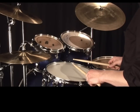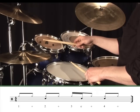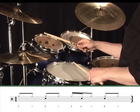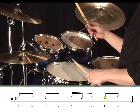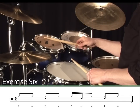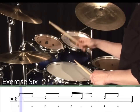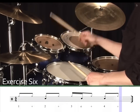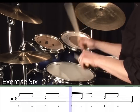As before, we'll now incorporate that rhythm on the hi-hat and snare drum. Don't forget your lead hand will be playing just straight eighth notes, and your non-lead hand will be slotting in the other notes — in this case on beats 2, 4, and the E of 3. Exercise 6. 1, 2, 3, 4.